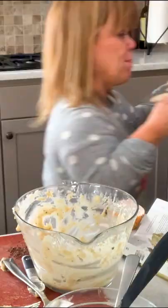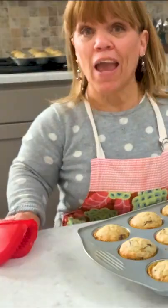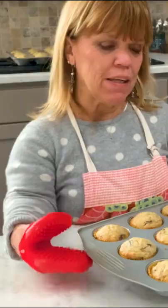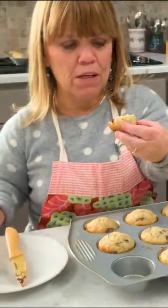We're getting ready to film a scene, but I've got to do banana chocolate chip muffins. I just took the banana chocolate muffins out of the oven. I think the chocolate bars, they just melt so much better.